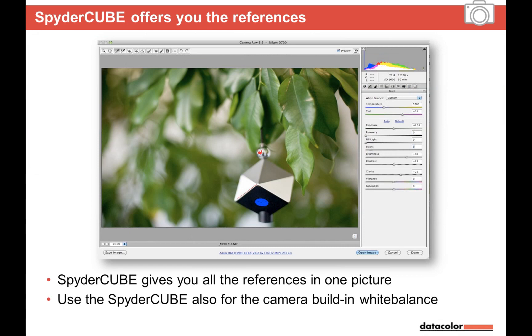When shooting video, you need to set white balance differently. With RAW stills you have two stops of reserve, but video is shot in a compressed codec — comparable to JPEG — with no reserve. So when shooting JPEG or video, you need the white balance. You can use the SpiderCube for that. Alternatively, the SpiderChecker can be used for color balance.